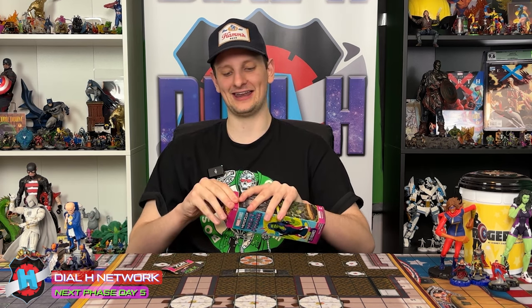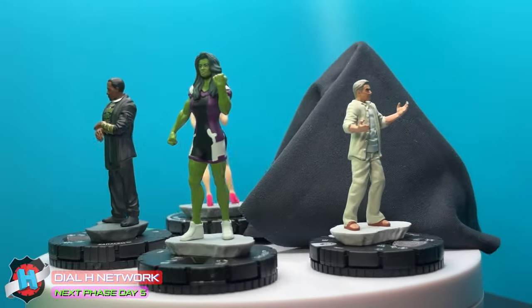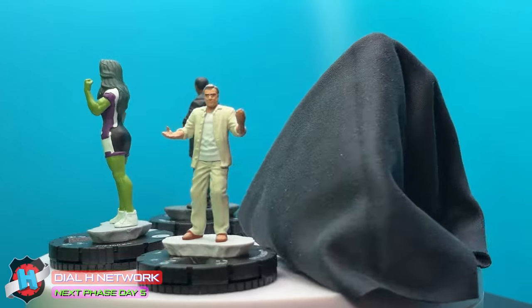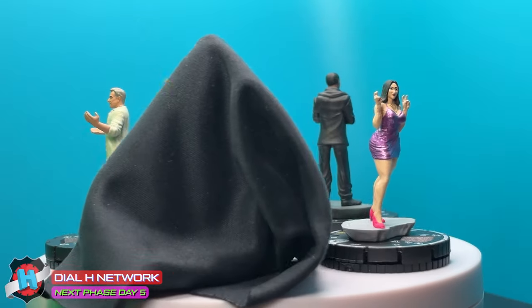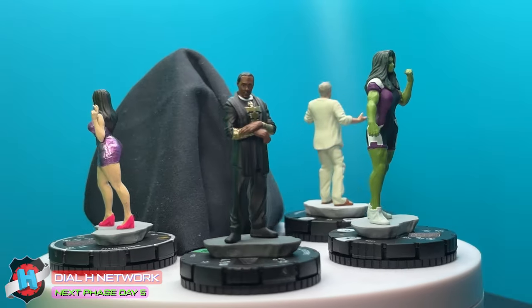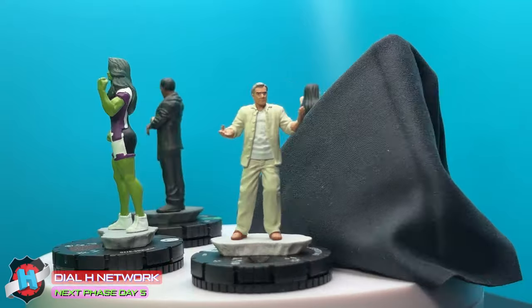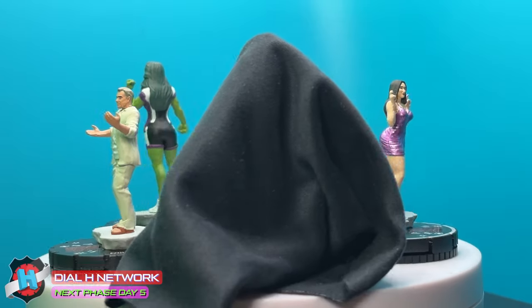This is a figure that I don't think I am going to talk about. The rest of the booster we will get into. Not sure how much is new here. We've got the common She-Hulk, which we saw in Florida, I believe. We've got Emile Blonsky again, who's actually in the pack from yesterday.